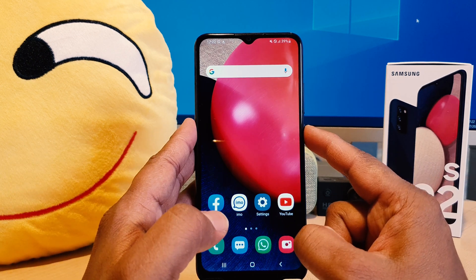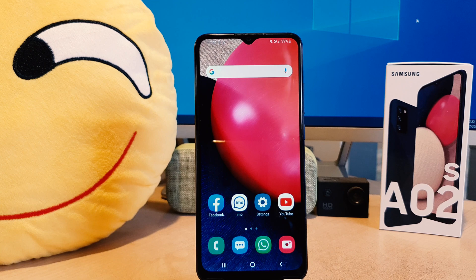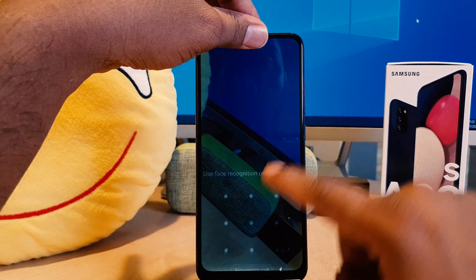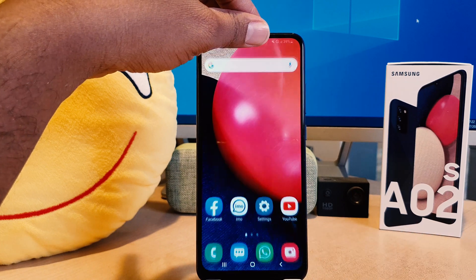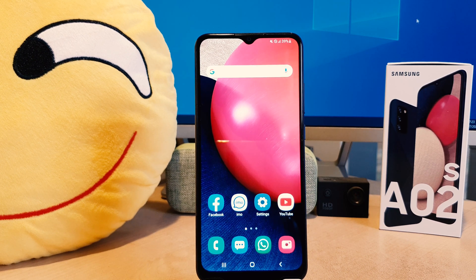In this way you can easily set up face lock in your Samsung A02s. We also set a pattern, so you can also unlock your device using the pattern. Within this we can easily set face lock in your Samsung A02s. Now you might decide to remove your face data and register a new face, etc.